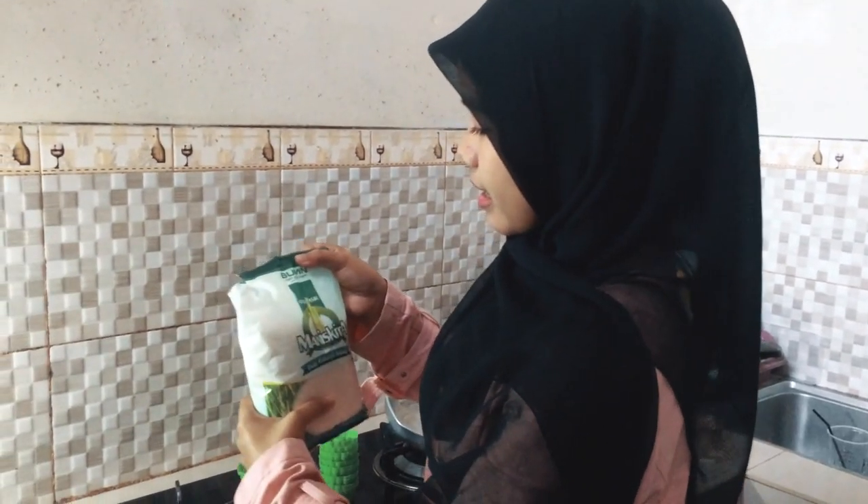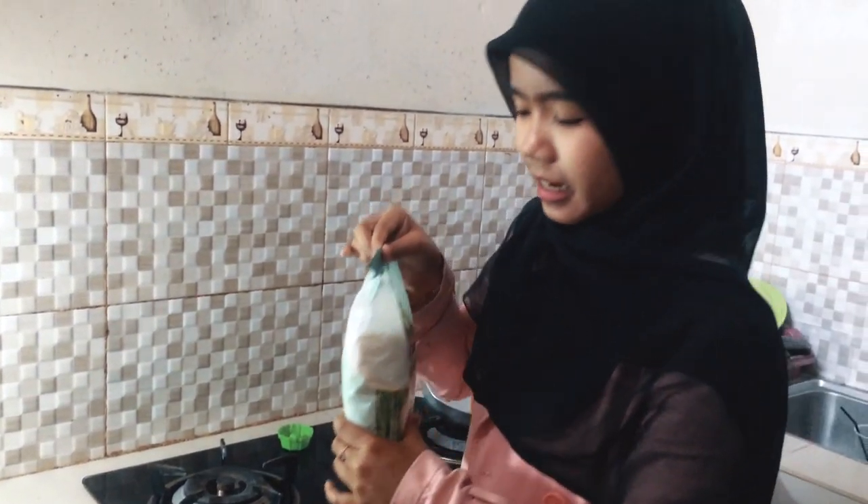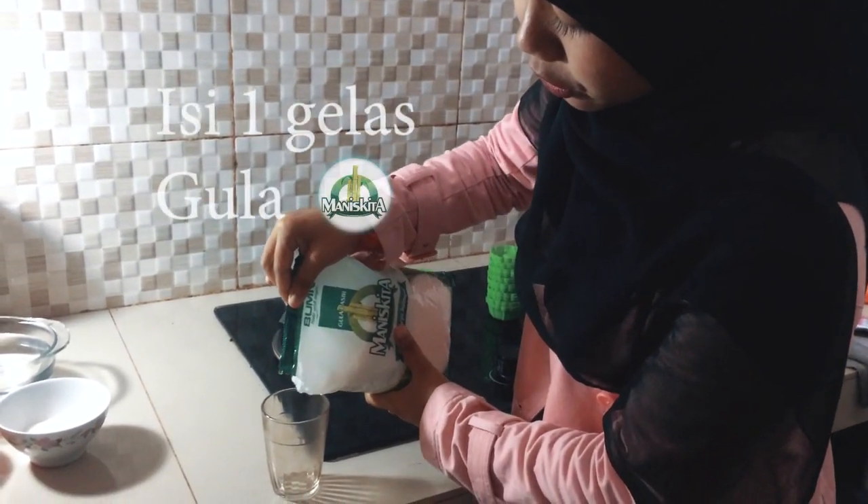Hello, Assalamualaikum guys! Kita disini mau bikin nutrijel. Nah sekarang kita masukin gula, kita masukkan dalam gelas untuk ditakarkan lebih dahulu. Sesuai selera aja, kita masukkan gelas dulu.